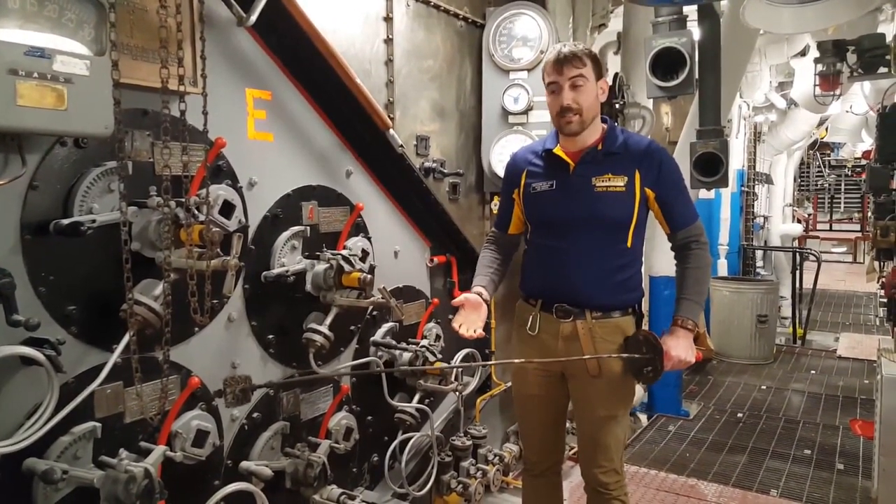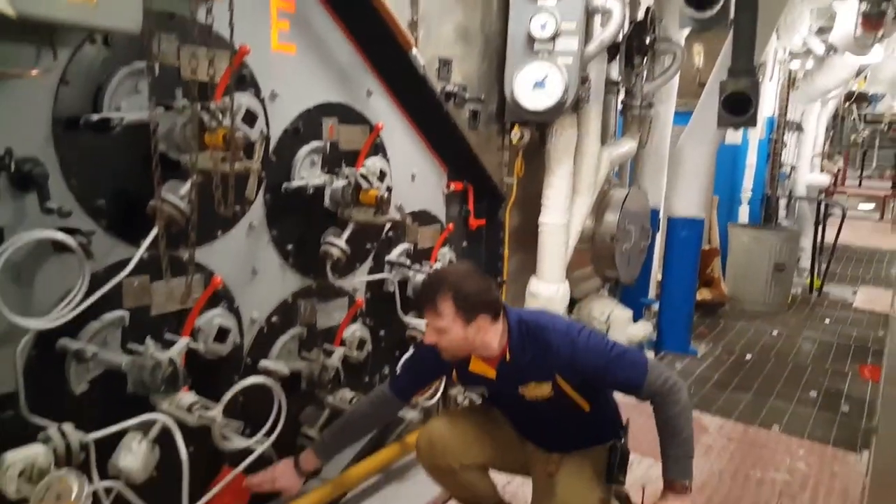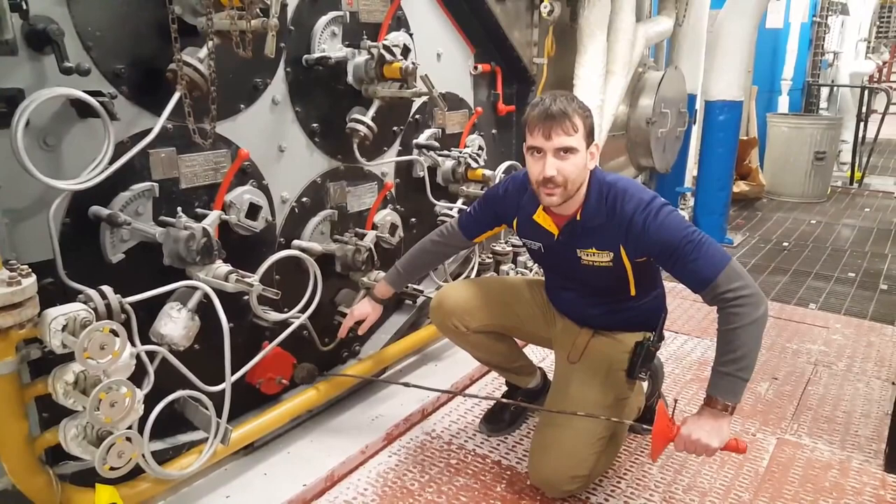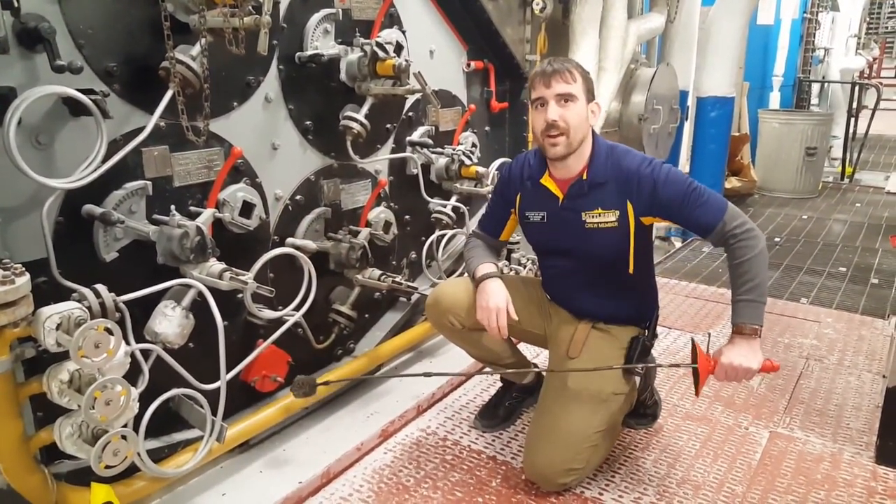We'd be wearing asbestos gloves. And we would open up this port down here, insert the flaming light-off rod, spray fuel on it, and that's how we start our fire.